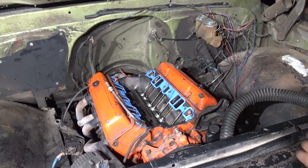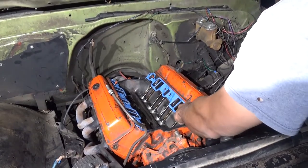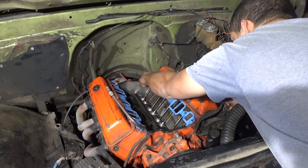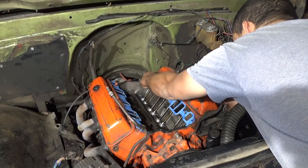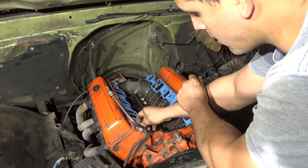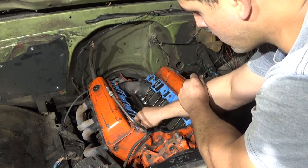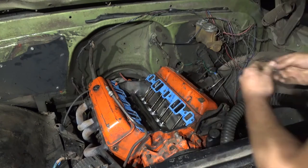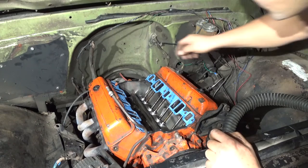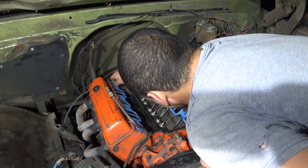I went ahead and set the gaskets on there to see how they matched up. I already have the heads cleaned up — all the gasket material off — and the block cleaned off too. I just mocked it up to see how they were going to lay down, and it's almost a perfect match. The gasket matches the heads almost perfectly and they also match the intake really well, so there's no need for gasket matching or anything like that.